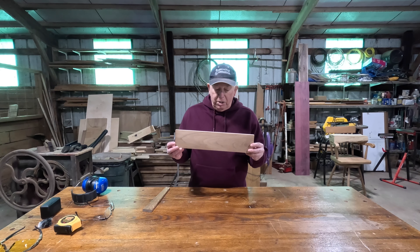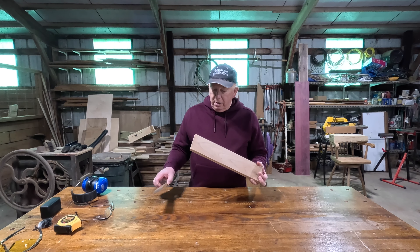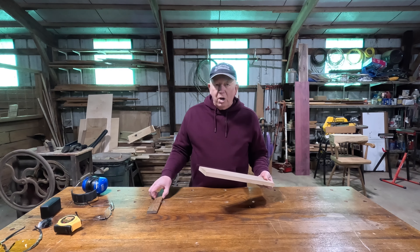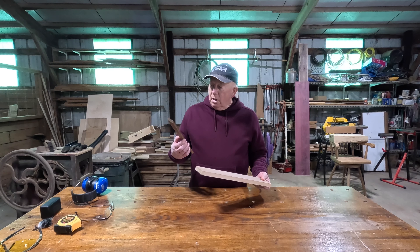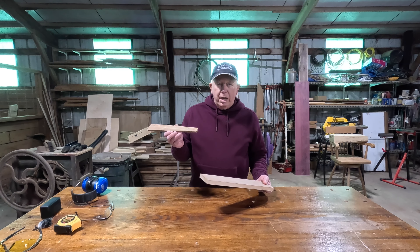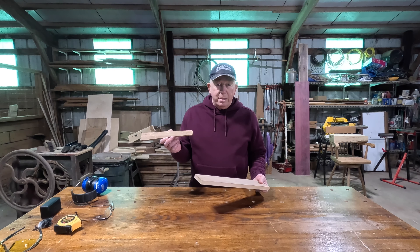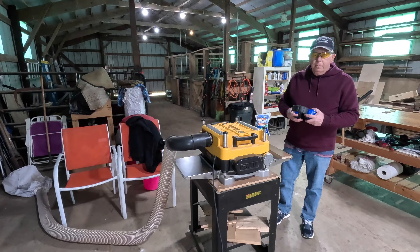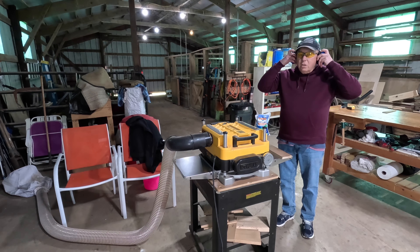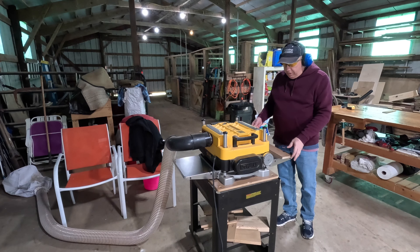The first thing we need to do is mill this down. These are 3/8 of an inch thick by about 12, 12 and a half inches long, two inches wide at the wide side and one inch at the other side, but those dimensions are not important — you can do anything you want. We're here at the DeWalt planer; we'll go ahead and start this up and mill this down.